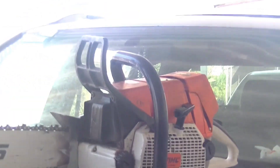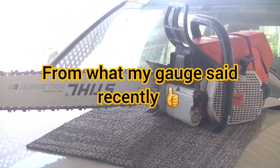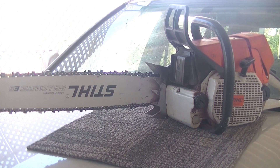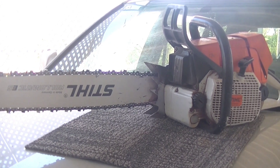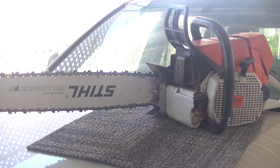As you guys can notice, there's no decompression valve — 180 pounds of compression. This is a man saw. This ain't no fruity boy saw. The sickness has me sounding a bit rough, but you get what I'm saying: it has been a great chainsaw.